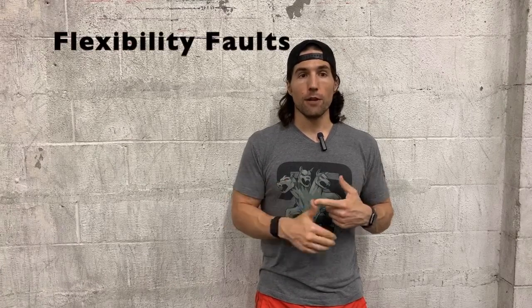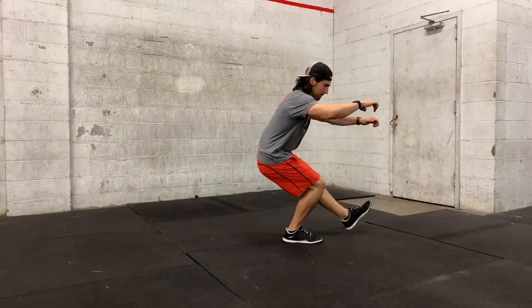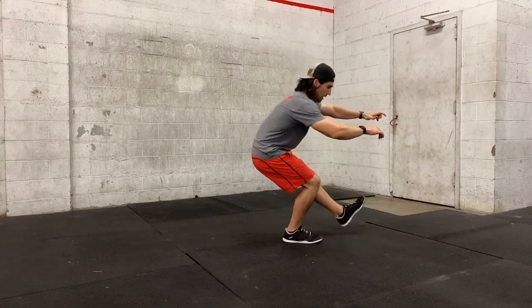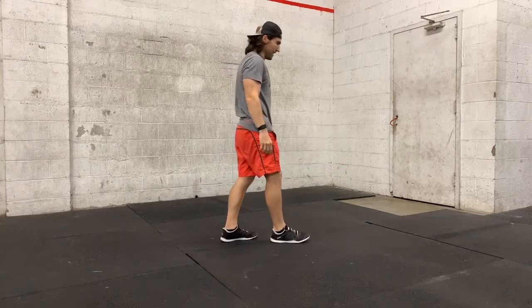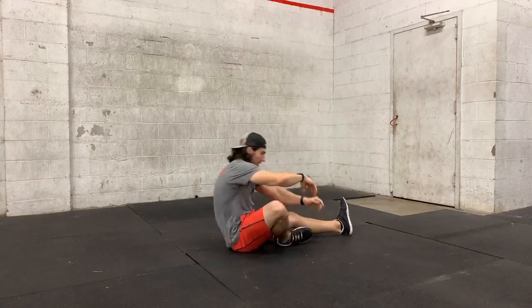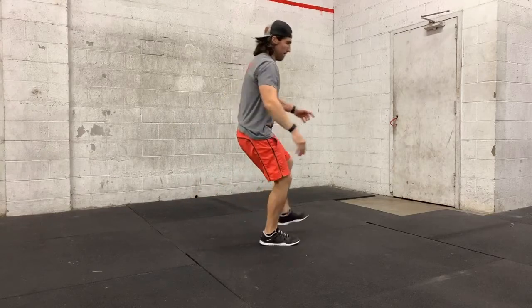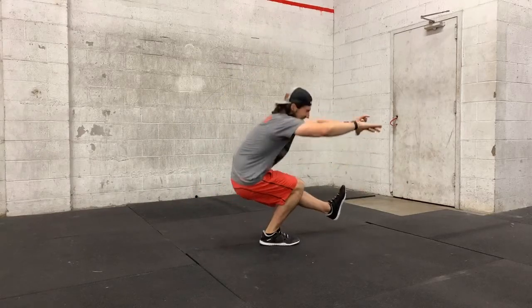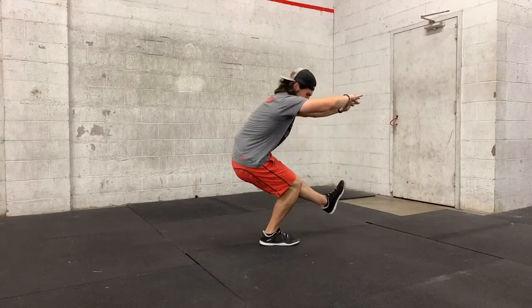If you don't have enough flexibility, the pistol is going to typically look like this. You'll have trouble getting to that full depth, or if you get to full depth, you will fall over at the bottom because you cannot keep your center over your support. If you don't have enough strength, you will typically get stuck at the bottom. You might descend and collapse completely if you lose tension down there, or you might not be able to get out of the hole — trying to drive out with one leg does not give you enough pop.